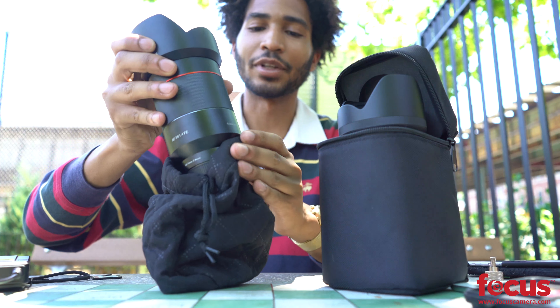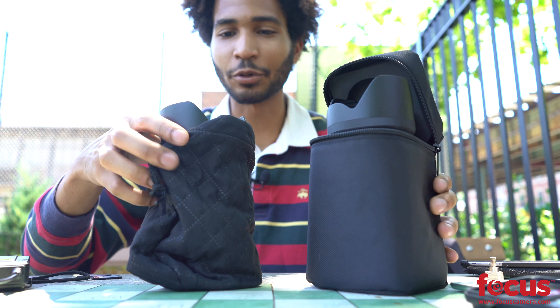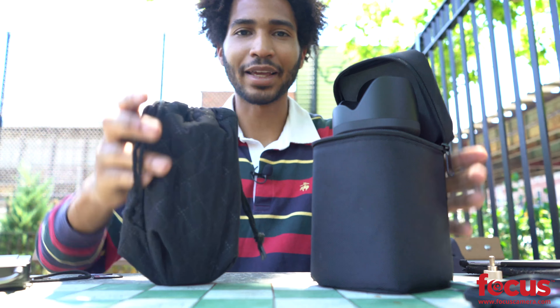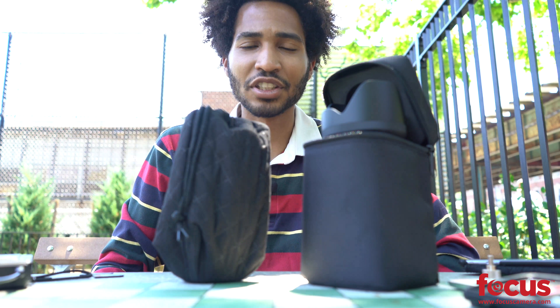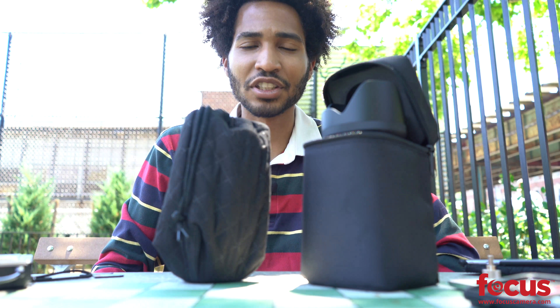One thing that matters and where I feel Sigma does win is the case. This is a beautiful case for the Sigma lens, whereas the Rokunen comes with just a little pouch. I don't know anyone who brings a pouch with them to photo shoots out on the street, but I guess both have their advantages. You guys decide — Sigma or the Rokunen.